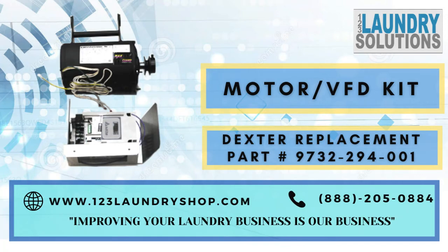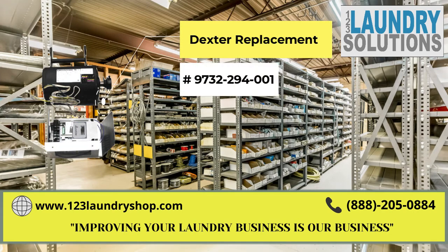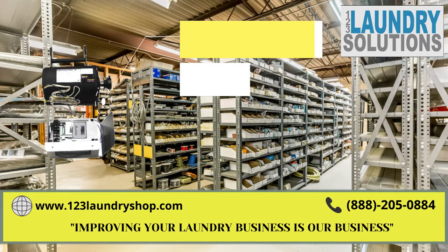For more information about this part, please click on the link below or call us. Also keep us in mind for any other laundry needs. We are 123 Laundry Solutions.